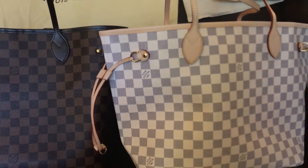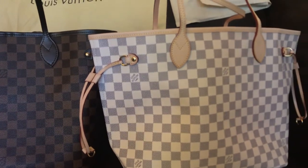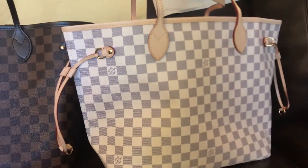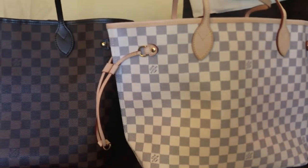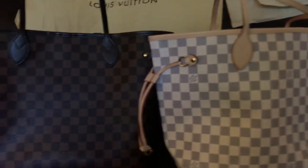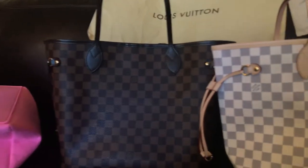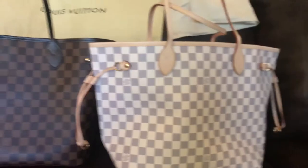The Neverfull is always a very handy bag — you can stock everything in it. If you have kids, you know, you just stock everything in your bag. Some people use the GM because it's like a diaper bag. Be happy, love yourself and love your bag. That's it for today, see you later!